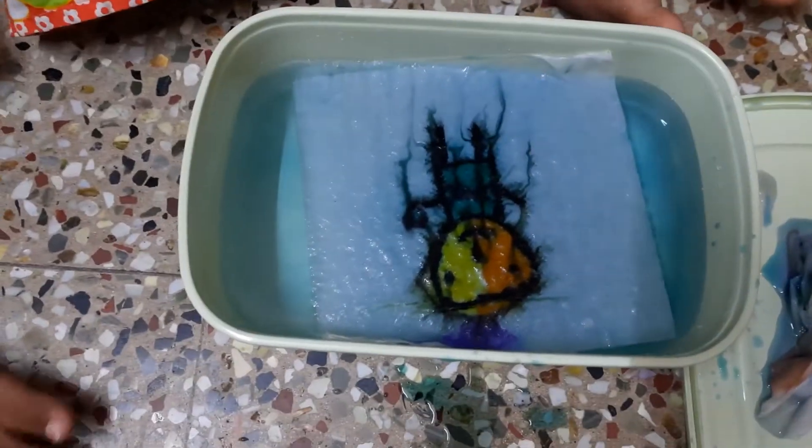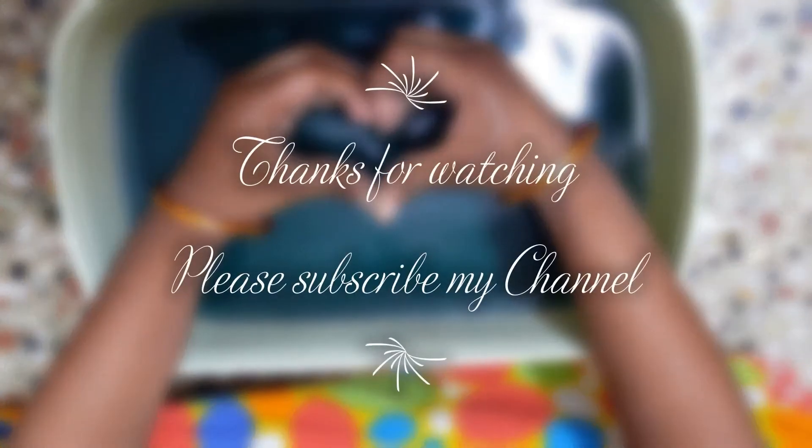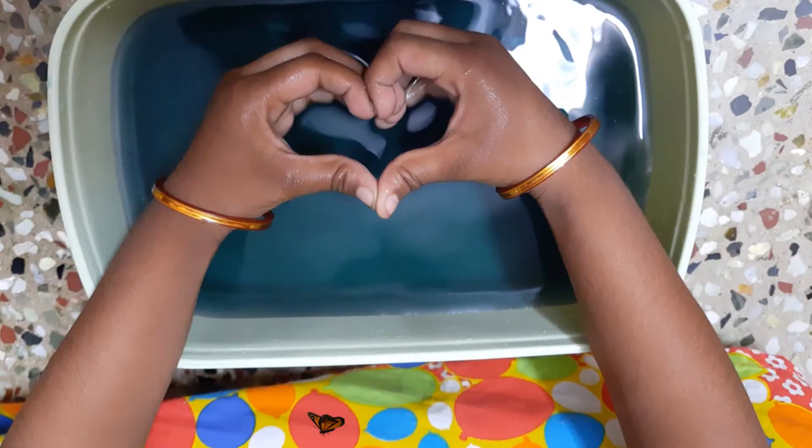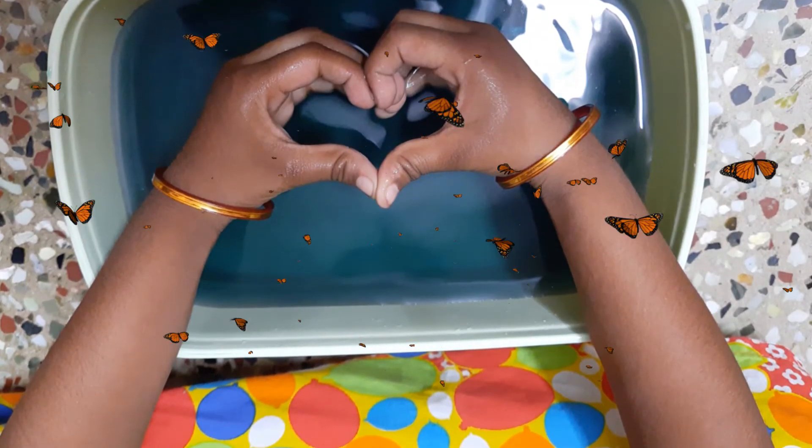Hope you enjoyed the video. Thanks for watching. Please subscribe to my channel. Thanks for listening.